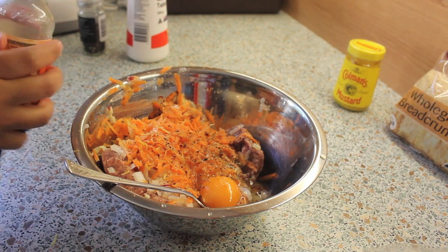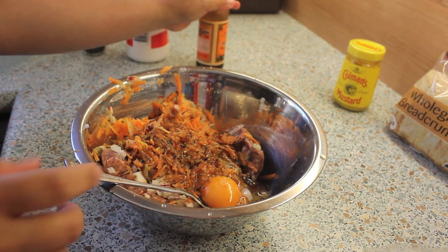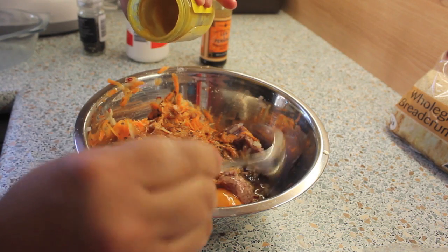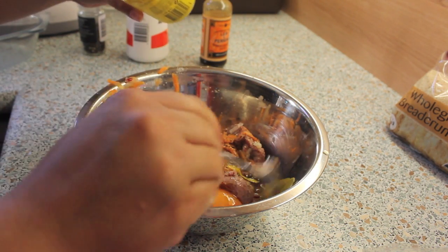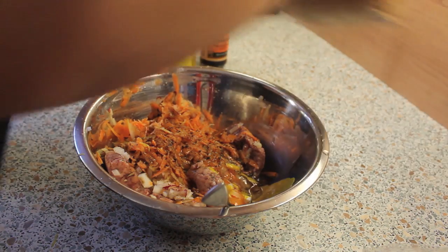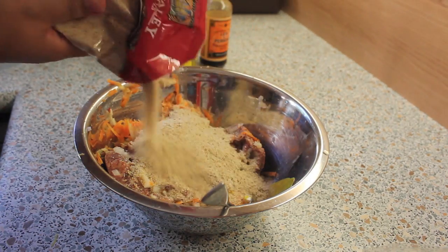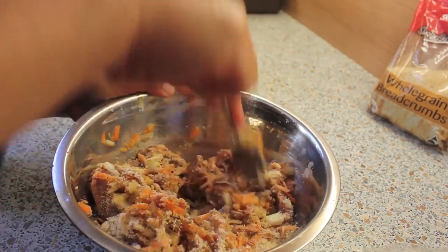We're gonna go ahead and add a dash of Worcestershire sauce, and of course a teaspoon of English mustard. Then we're gonna add half a cup of breadcrumbs. Now we're ready to mix everything together.